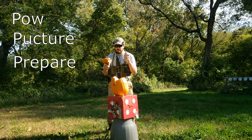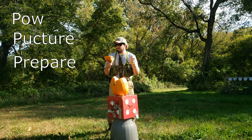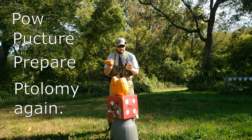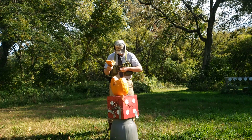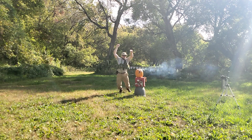And now we will administer a can of Coup de Grâce. We need another P in there, so Ptolemy again. Put the can inside. Let her rip!